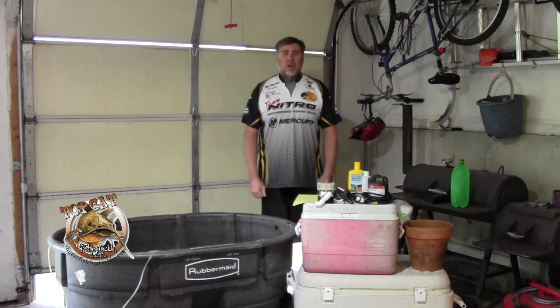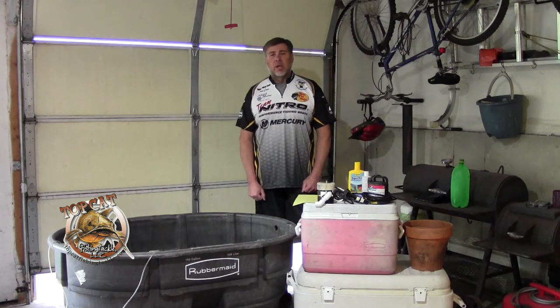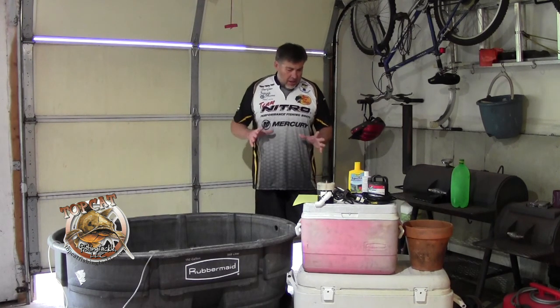Hey, this is Steve Green with Topcat Fishing Tackle. It is the 31st of March. I am in Eastern Central Kansas. Our water temperatures are still high 40s, low 50s. The crop here is starting to get going. The channels are moving now, but the flatheads that I like will really start rolling about 60 degrees, so we're a little bit ahead of the game.